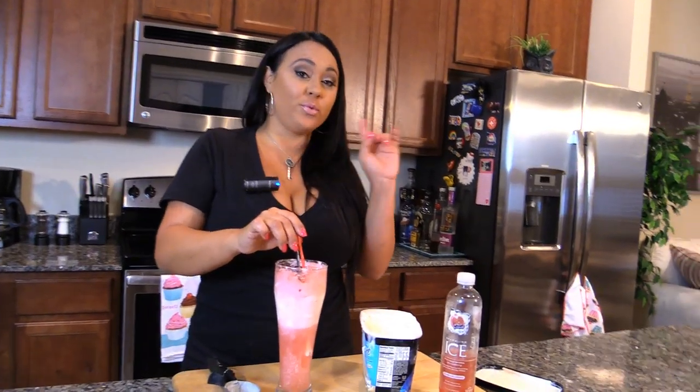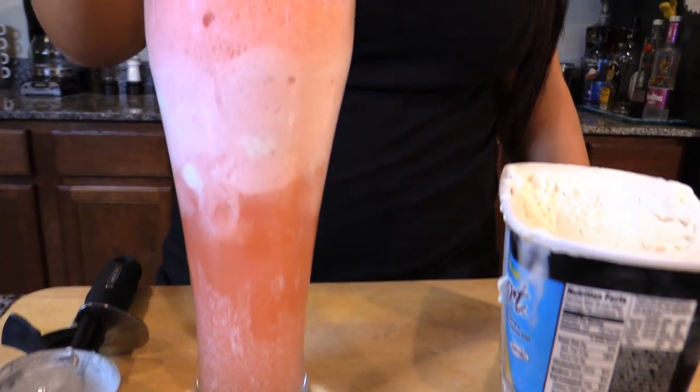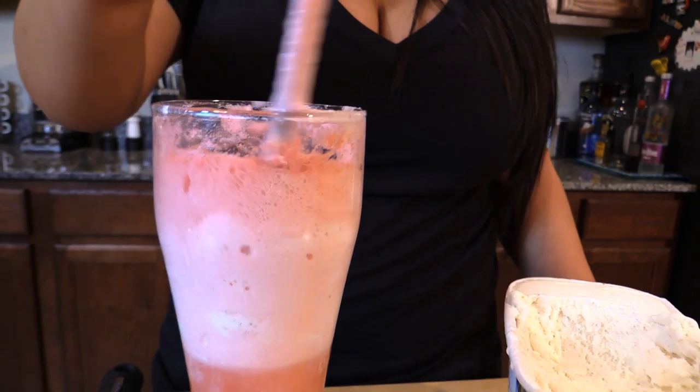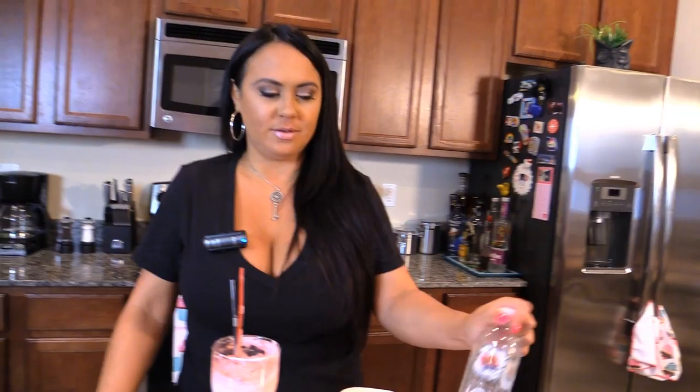And if you want to really knock it up a notch, throw a little rum in there, vodka in there, or tequila — that's what you need to do if you want to get wild. And you can add some whipped cream, dress it up a little bit, and there's so many different flavors. They're all so good.